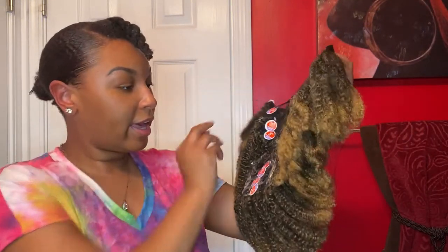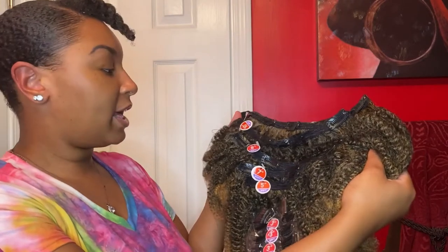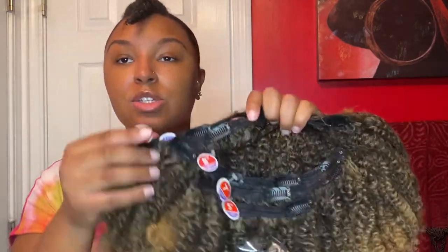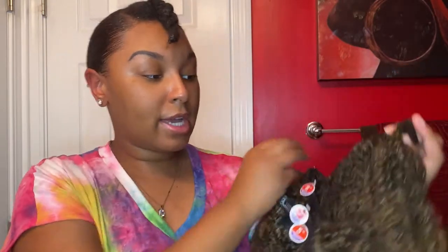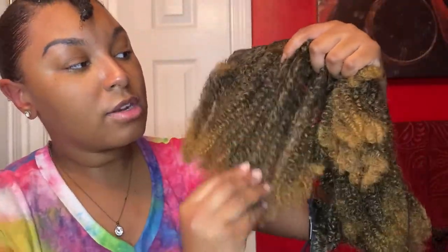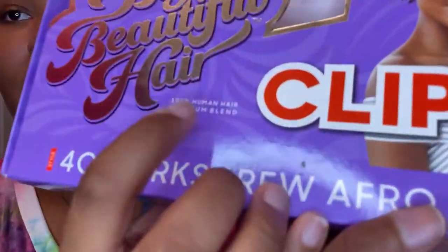Straight out of the pack, this is what the hair looks like. It comes in nine pieces with a 12-inch, 10-inch, 8, 7, 5, 4, and 3-inch wefts. Look at this color — y'all can't tell me this color ain't gonna be bomb. Let me see what this texture is talking about. Look at this texture and it's so soft. For it to be kind of like simulated natural hair, it is pretty soft. So far I'm impressed.